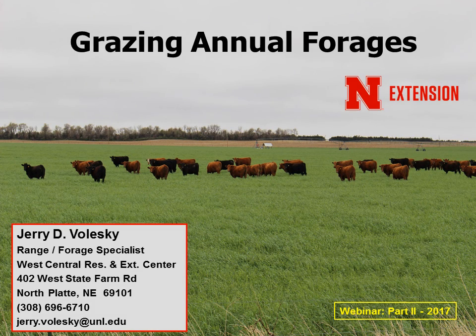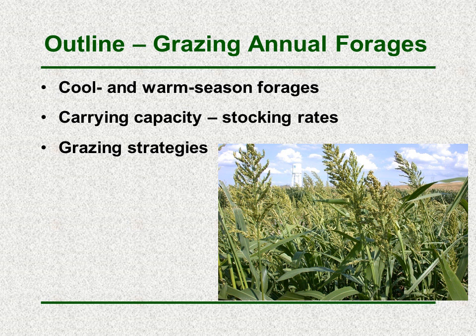For this presentation we're going to be covering the topic of grazing annual forages. Within this we'll touch on the different cool and warm season forages that might be used, the carrying capacity and stocking rates for these, as well as different grazing strategies that could be used.